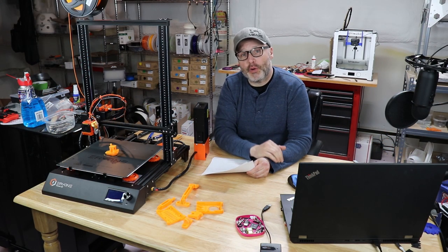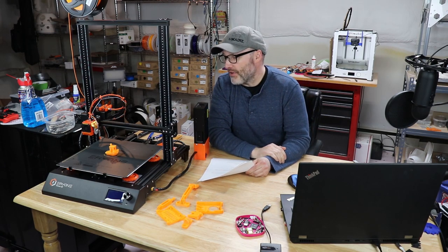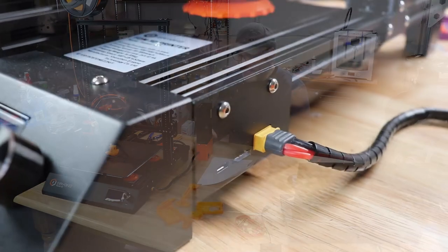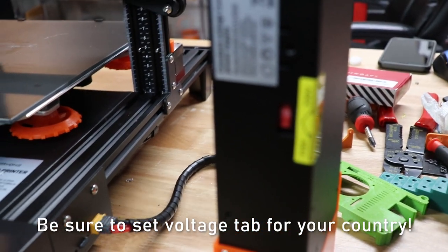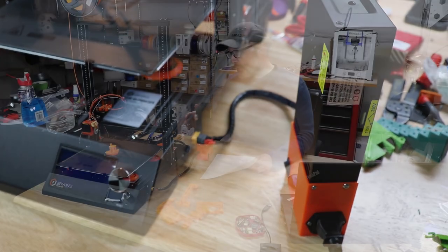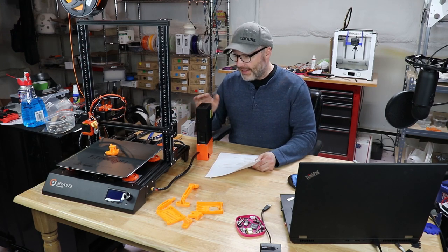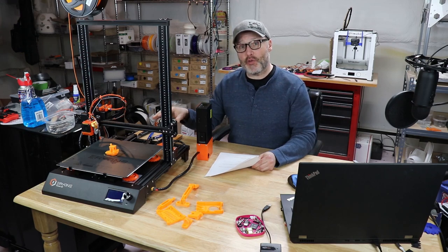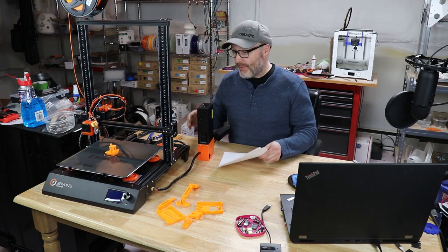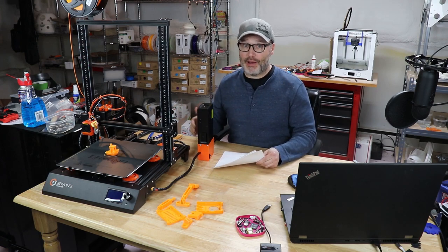Unlike the CR-10, TiVo Tornado, and those older printers, the control box is all built in right here on the front of the printer. The exception is the power supply, which has an external cord that plugs in. At first I didn't understand that design choice, but now that I've had it going I like it — it doesn't take up a huge amount of desk space, and it's pretty easy to make it fit with my other equipment.